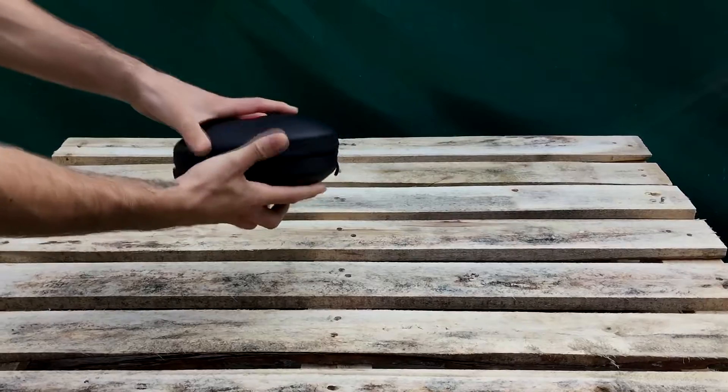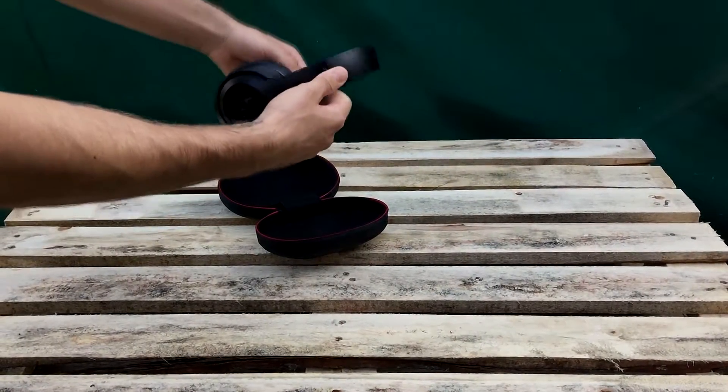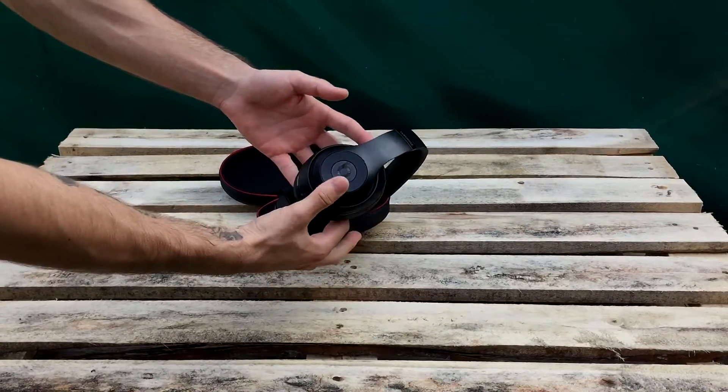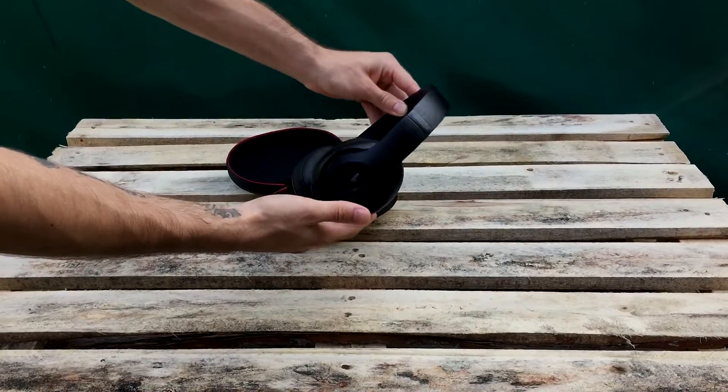It's really nice — it's a matte black finish and there are actually no fingerprints on it. It's really nice, it's untouchable, it's so sexy.